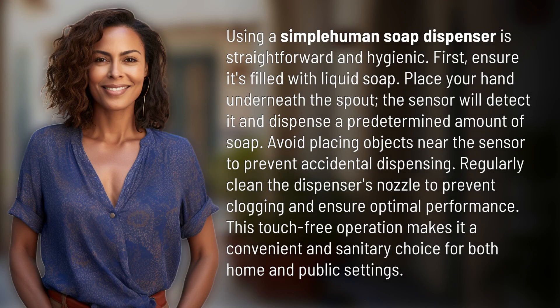Using a simple automatic soap dispenser is straightforward and hygienic. First, ensure it's filled with liquid soap. Place your hand underneath the spout — the sensor will detect it and dispense a predetermined amount of soap.